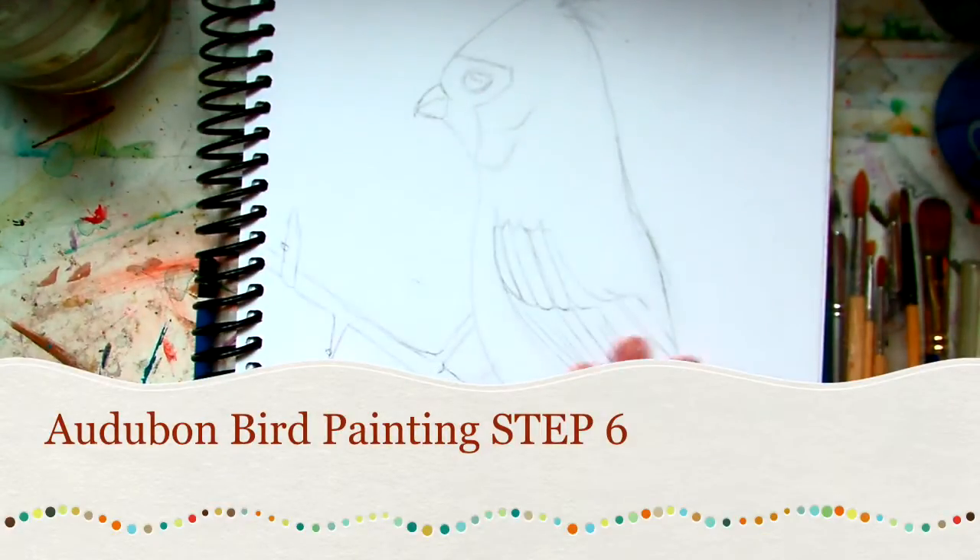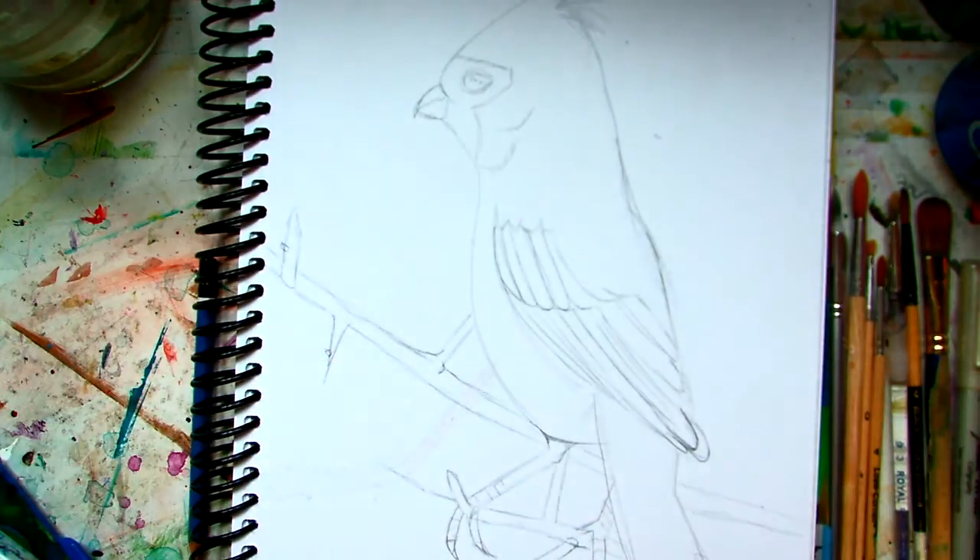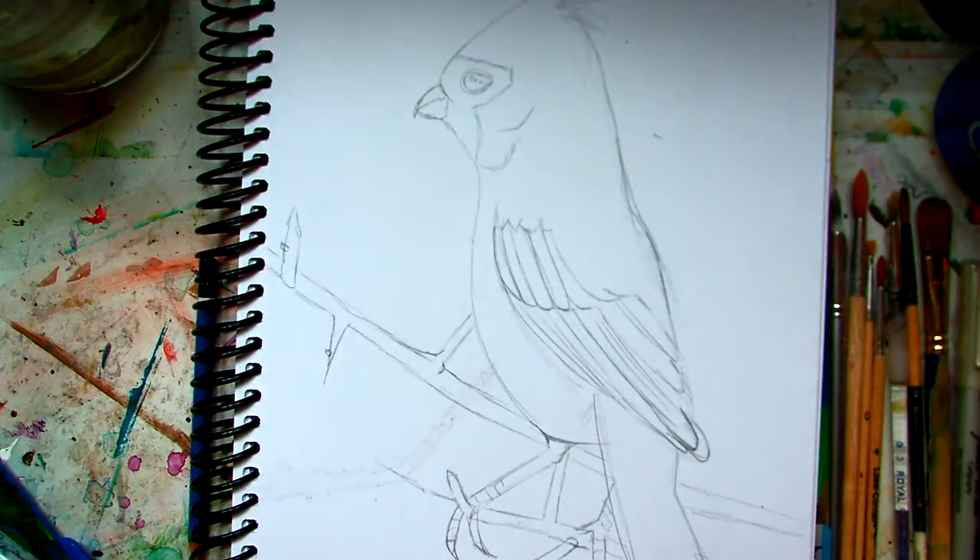So now here we have my bird completely drawn out. This is my desert cardinal and what we're going to be doing now is we're going to start painting it.